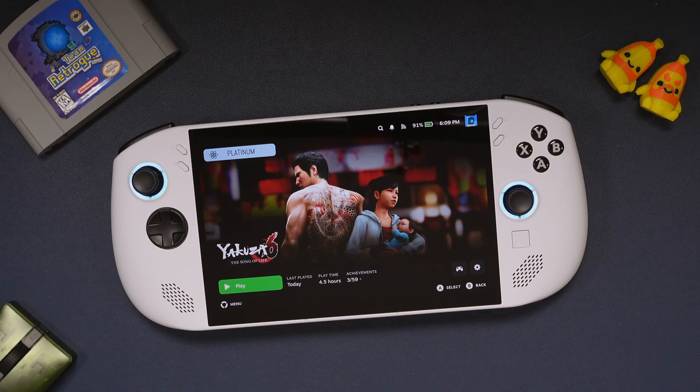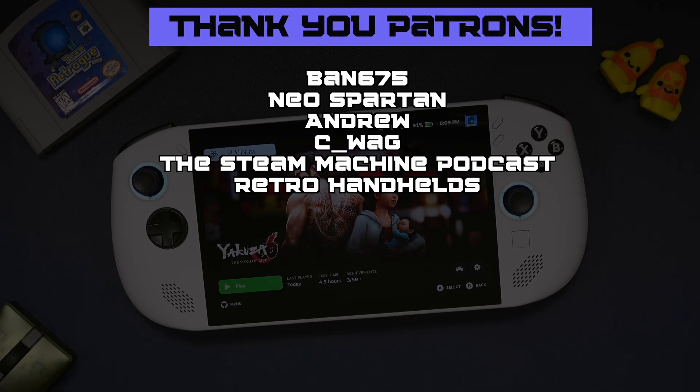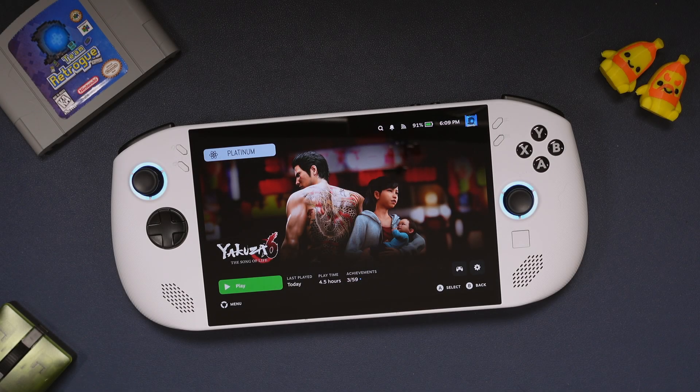Let me know what you think in the comments below, and feel free to continue the conversation on the Retro Handhelds Discord. If you want to support the channel, you can do so by going to my Patreon page — links for all these places are in the description. Thank you so much for watching and please be sure to like and subscribe if this video was helpful. Until next time, bye for now, and don't stop believing!